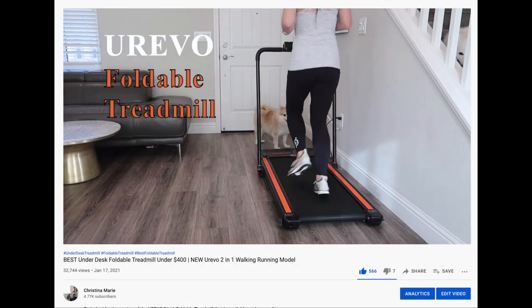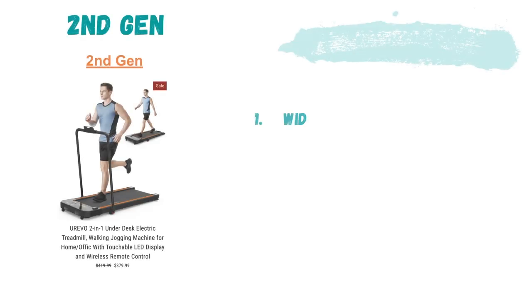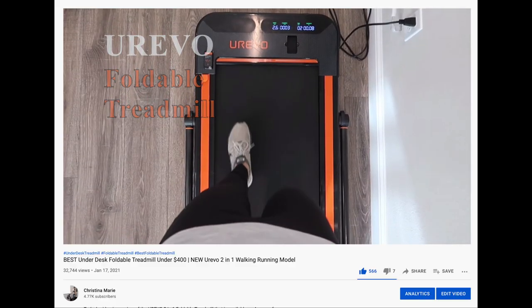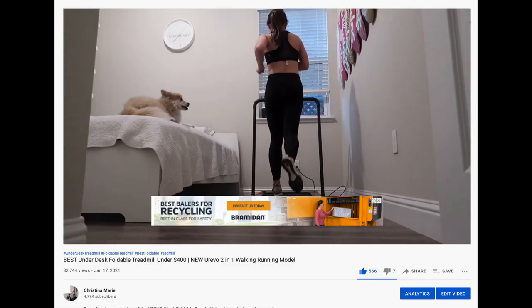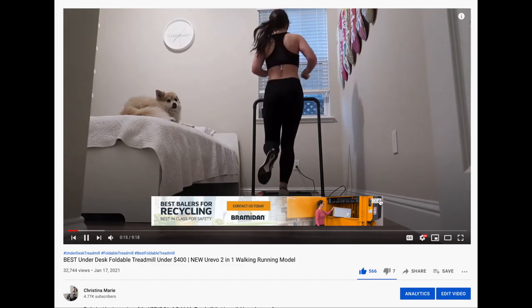Moving on to the second gen model — personally it's my favorite. This has the widest belt, which is 0.5 inches wider, and it's also the fastest to collapse, taking under 10 seconds. Unlike the other two models, this treadmill can be used under a desk, meaning the handlebars fully collapse. Unlike the other two models, this model doesn't have a tray table option, so if you're looking for that feature, consider the other models.